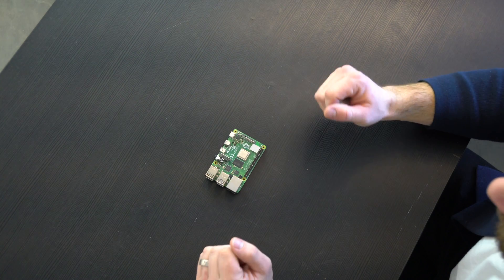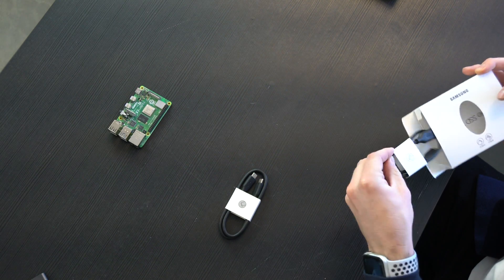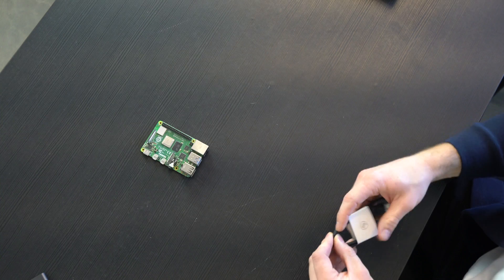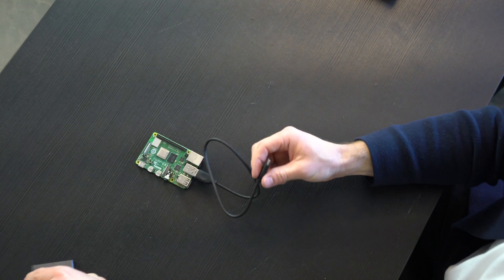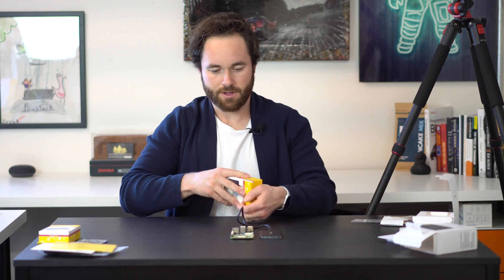First things first, take the Raspberry Pi out of the case. This is essentially the brains of the operation — super important to keep nice and safe. Now with the Raspberry Pi here, we are going to link in the hard drive. On the Raspberry Pi there are two USB ports, two USB 3 ports, and the ethernet cable. You want to make sure that you're using the USB to USB-C cable to plug the drive into the USB 3 port.